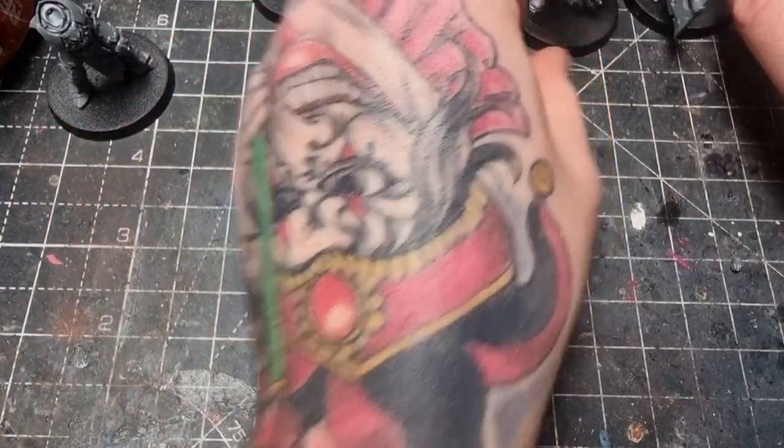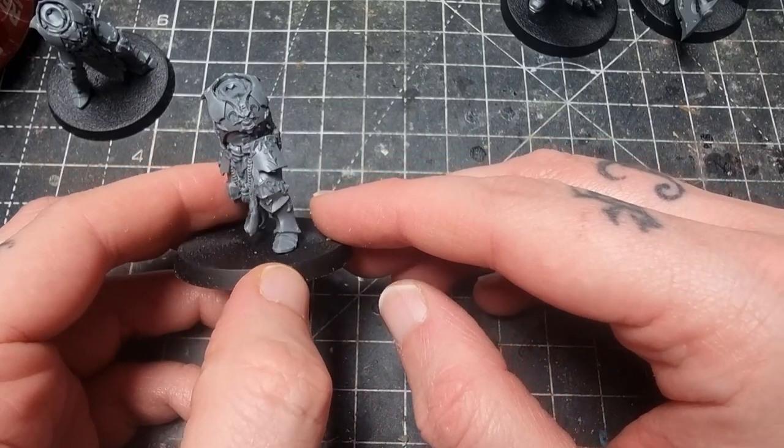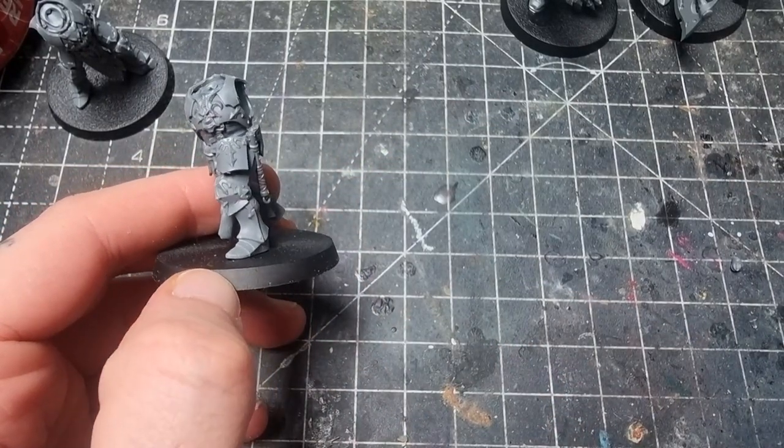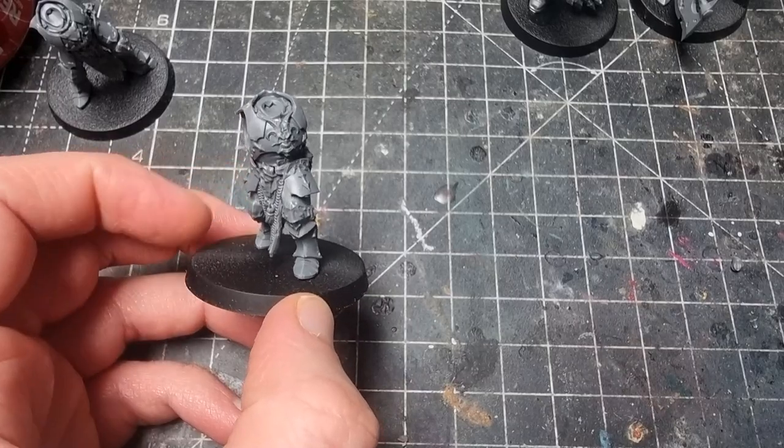Moving on, we're going to do the musician, and I've got a really cool idea for this one. Stay tuned — I'll get the bits together and we'll start working on this one.